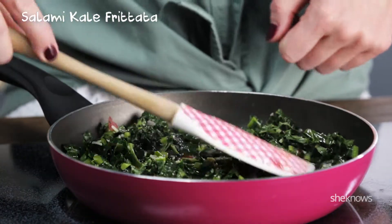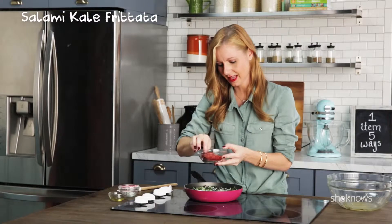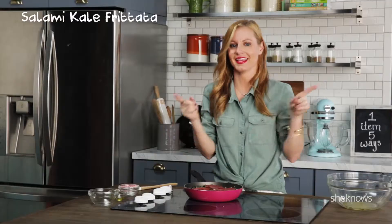Just wait for it to fluff a little, then top with cheese and your slices of salami go on top of that. The more salami the better — I'm all about it. Then you can put this whole pan in your oven.